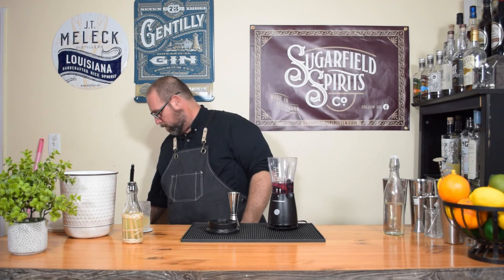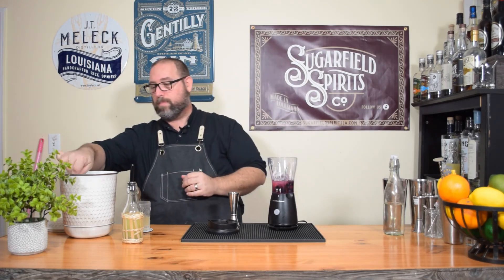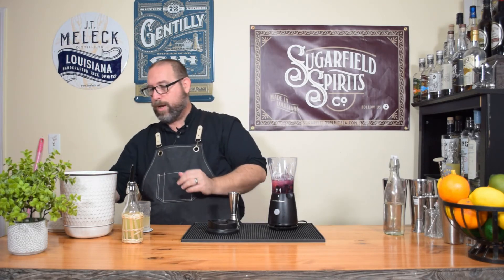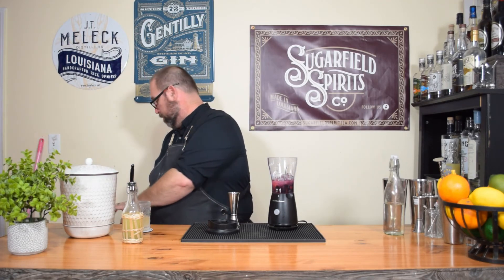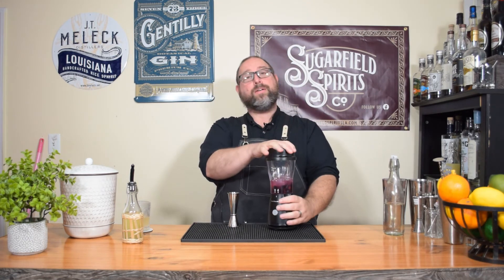Quarter cup of ice. This ice scoop is exactly a quarter cup — a little short on that one, there we go. Cap all that together and give it a little whiz.